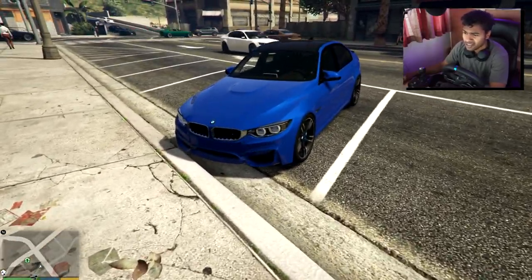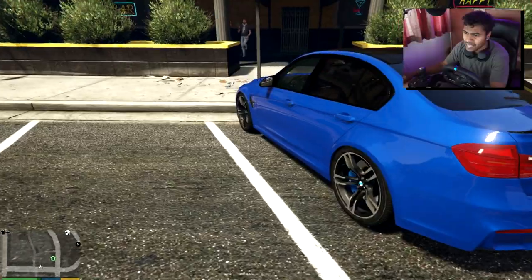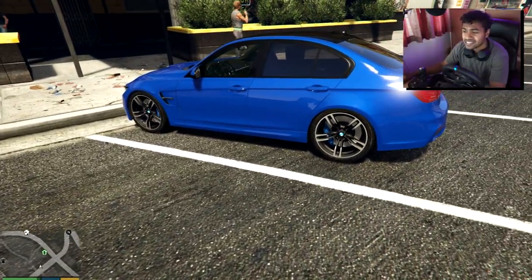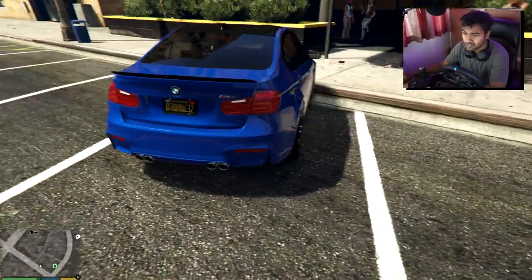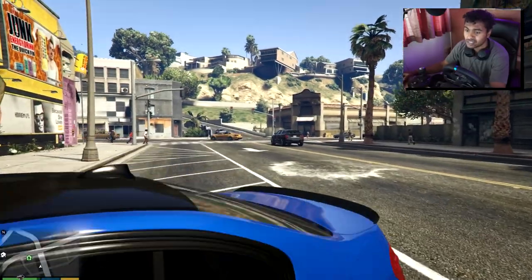I've installed a couple of mods to improve the realism — added a lovely little shifter here. Here's the M3 looking nice in that blue. Every car manufacturer has a good blue and this is a nice one. We're gonna be driving this in manual, so let's get to it.